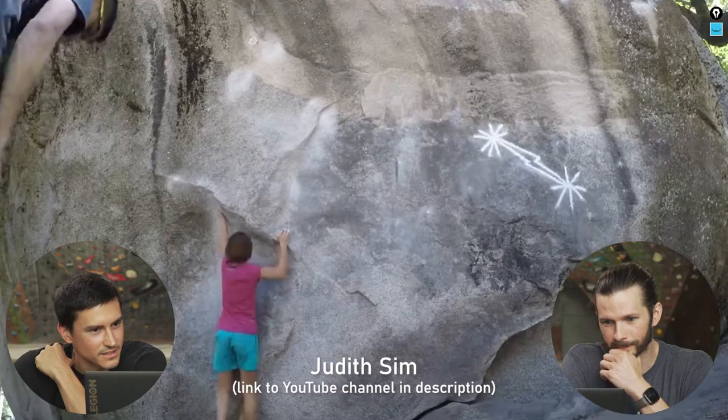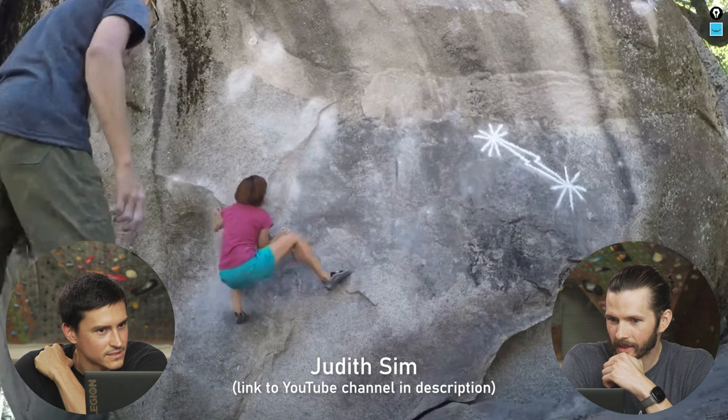We are back with another episode of Anatomy of the Climb. We are so lucky to be graced by the presence of Dan Bell again, who is going to discuss a classic Yosemite problem — Midnight Lightning — with us out in Yosemite. We're going to do more of a rapid-fire style this time, going over a few different videos, so let's get into it.